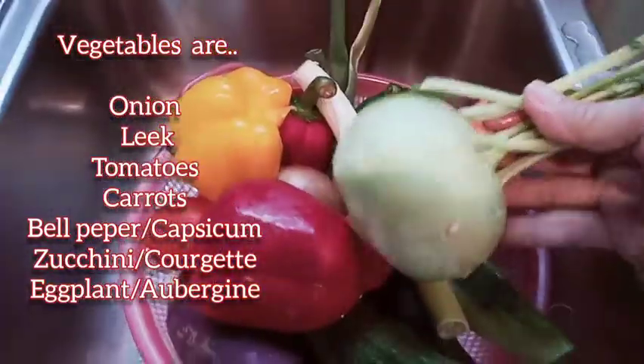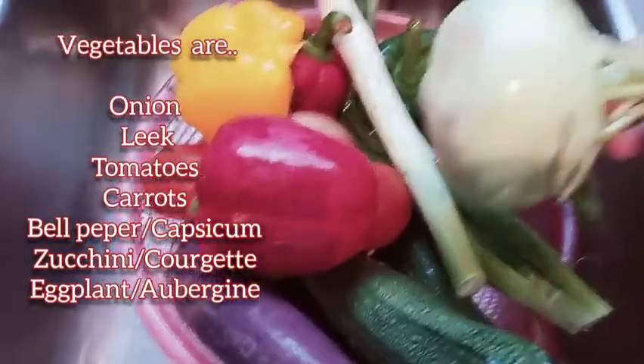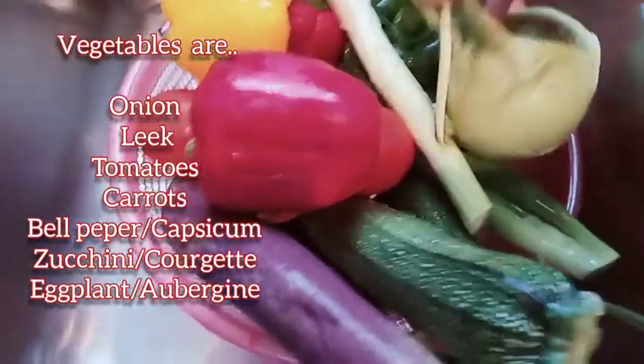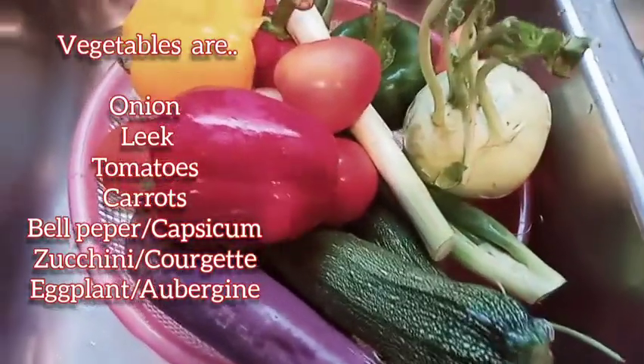And ito guys, hindi ko alam kung ano ito. For the longest time na lagi akong nagluluto nito, hindi ko talaga alam kung ano pangalan ito. Kung merong nakakaalam, please comment down below. So guys, hugasan ko na po lahat ng ating vegetables, and then i-slice ko na po siya.